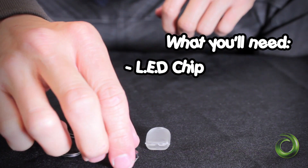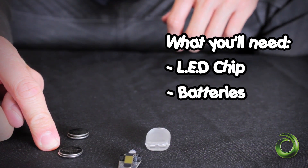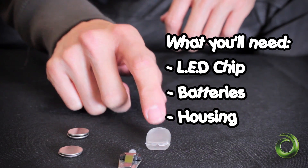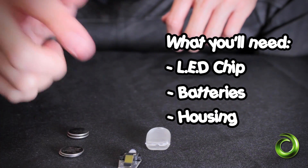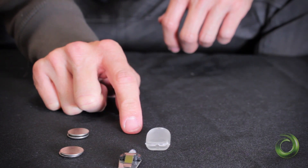Changing batteries is really simple due to the one-piece design. Here we have a Micromax IMAX chip, a pair of 1616 batteries, a pair of 1620 batteries, and a Microskins housing. I'm going to put these batteries into the chip, put the chip into the housing, and then show you guys how easy it is to take it out.